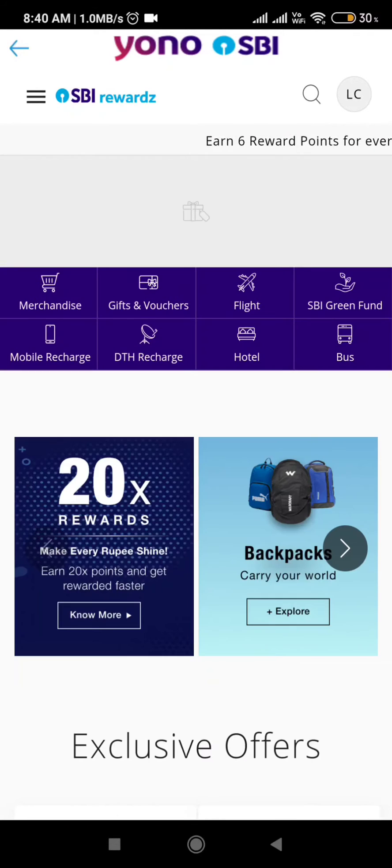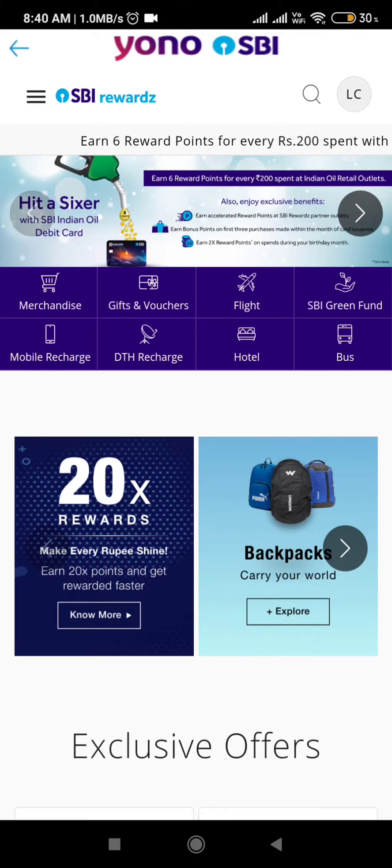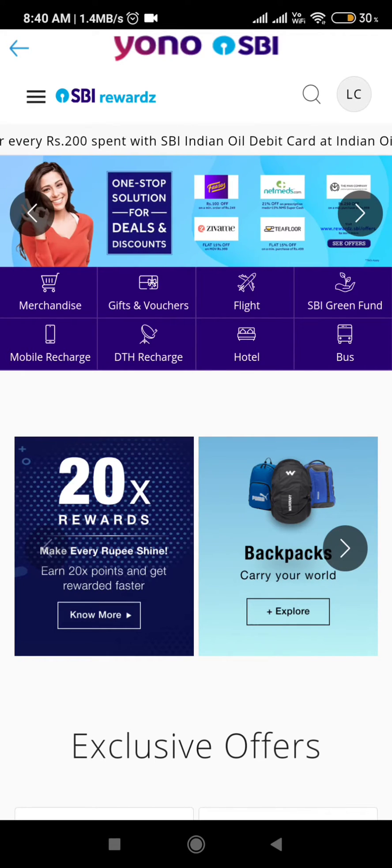I'll give the app links in the description below so you can download through that. It's taking a lot of time to load — as it is SBI, we can't help it. This is the home interface of the SBI Rewards app.